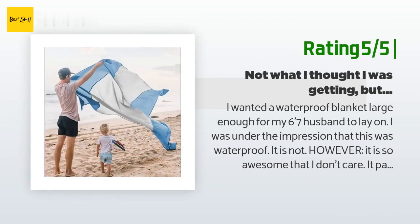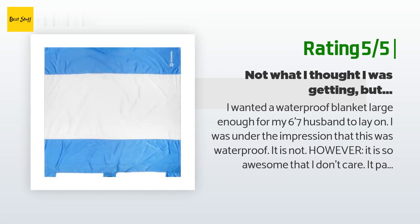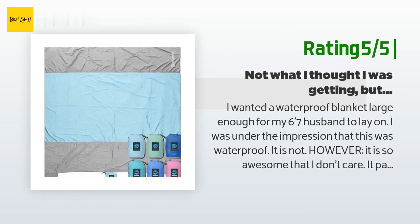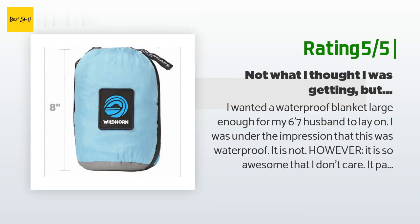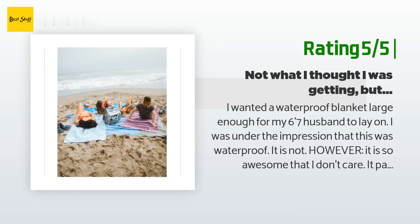Another happy customer said: I wanted a waterproof blanket large enough for my 6'7" husband to lay on. I was under the impression that this was waterproof — it is not. However, it is so awesome that I don't care. It packs so small, weighs nothing, and nothing sticks to it. We live in the woods and our yard is made primarily of dirt, pine needles, moss, leaves, and ticks. I've been able to lay in the sun for the first time in years. Because of the pastel color, ticks don't stand a chance at being camouflaged — I would trade this for waterproof any day.